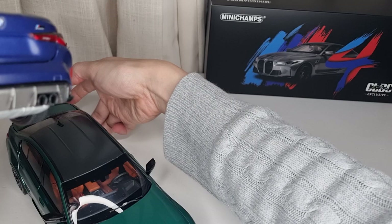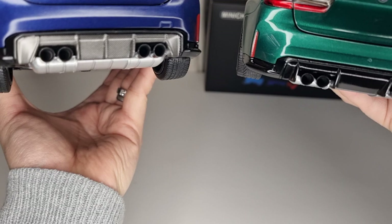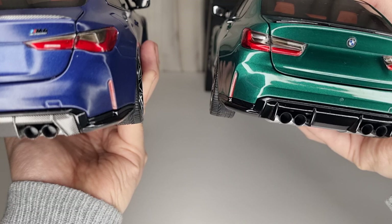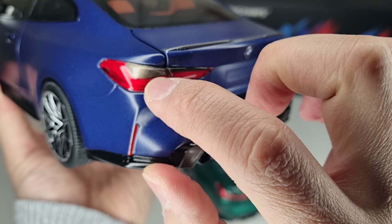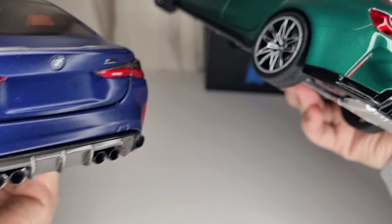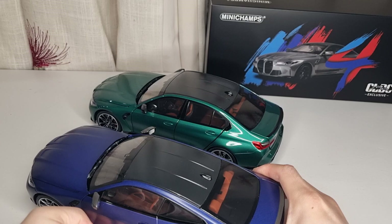Looking at the back, the exhaust details are exactly the same. The main difference is the lights — the M3 has a typical 3-series redesign light and the M4 is a bit different. What I don't like on the M4 is the signal light area looks a bit bland and boring — it didn't come out properly. The M3 signal light is better. Apart from that they are exactly the same car with just slight tweaks between the coupe and saloon versions.